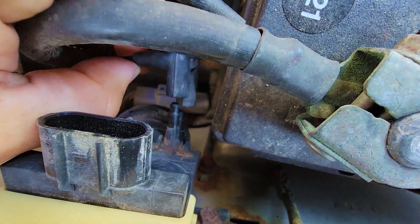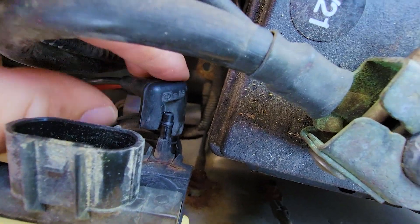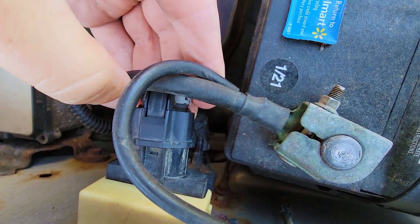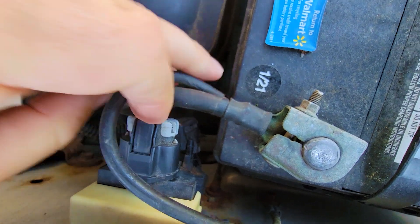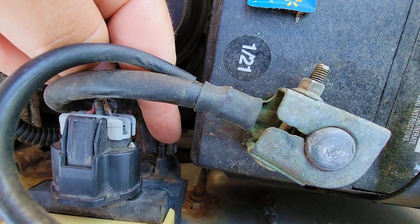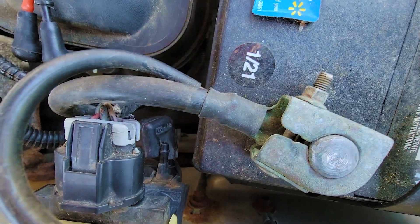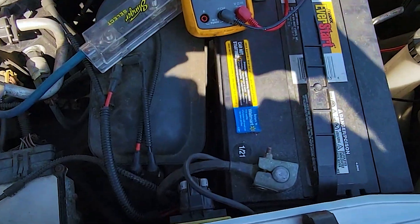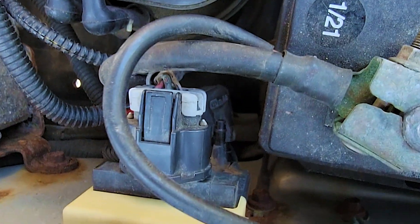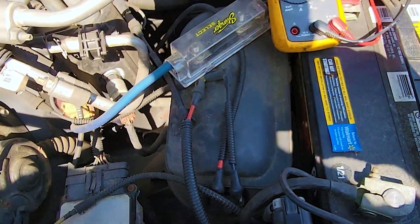Now I'm going to hook it back up to the actuator. Ignition is on, four-wheel drive is engaged, and I'll go ahead and hook the connector back in — which we've already confirmed has power. Now that it's plugged in, I should have vacuum on this tube leaving the vacuum actuator. However, there is no vacuum there. So this actuator is definitely the problem — there's power going to the solenoid switch, but vacuum is not passing through when four-wheel drive is supposed to be activated.